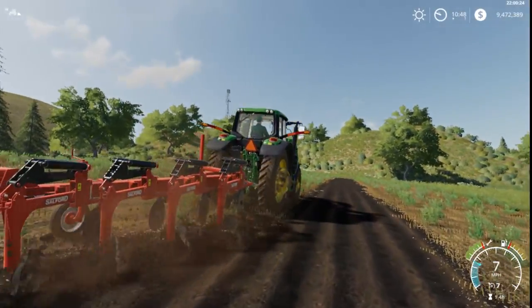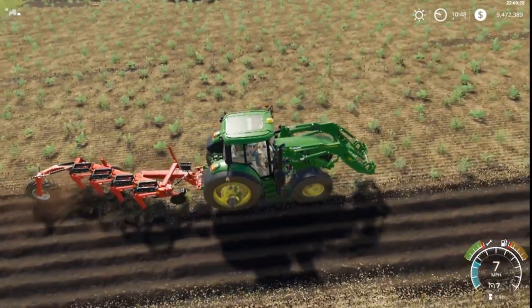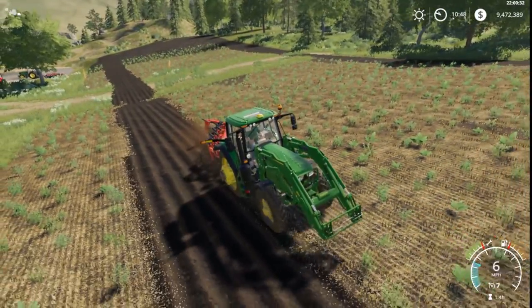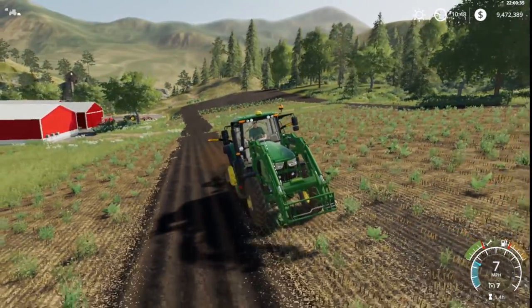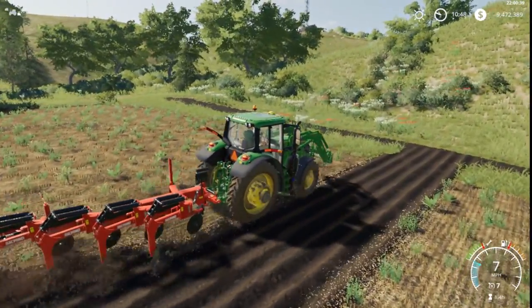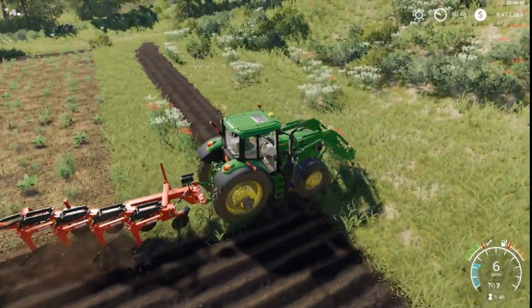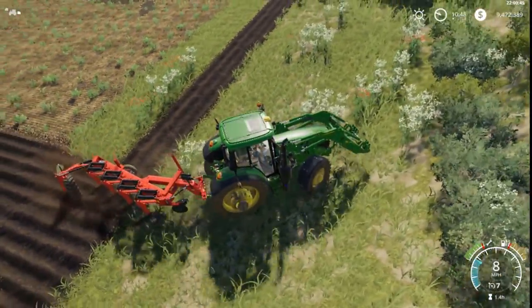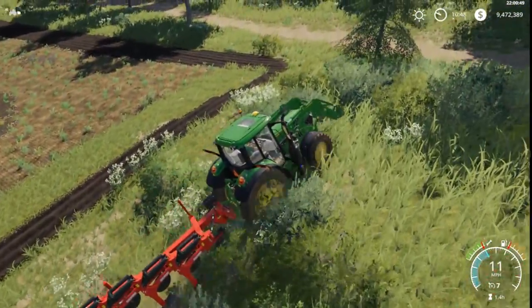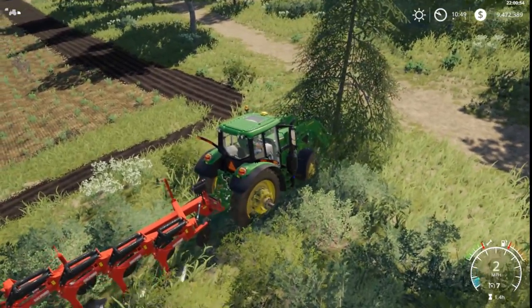We're also going to do some sugar cane — we're going to plant some sugar cane this time because I know a few of you guys wanted that. I do want to try the sugar cane equipment out. We've done cotton and mostly everything else, so now it's time to do some sugar cane. Well, I guess I never did cotton on here, but we can do a mission on that. Got to get rid of some of these trees — darn, trees are always in the way.